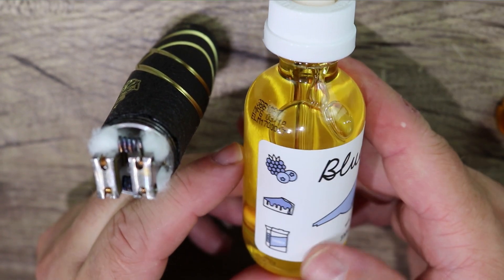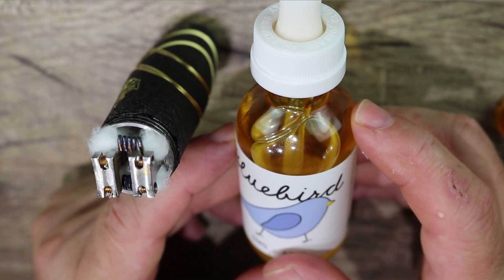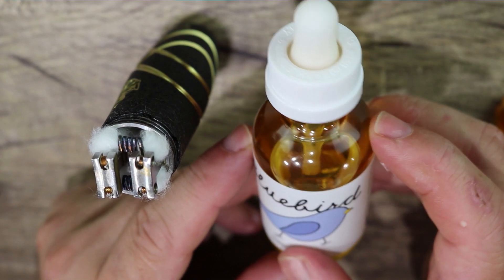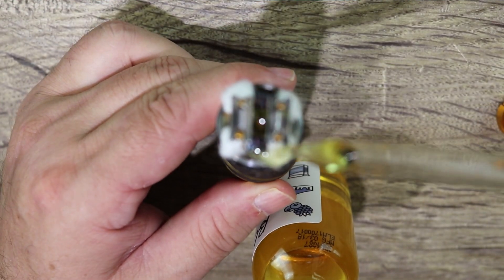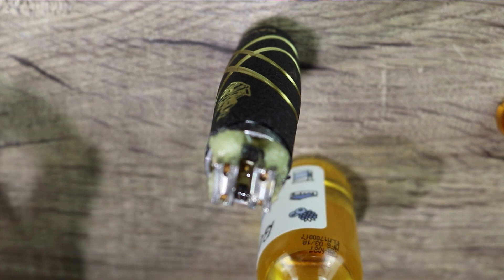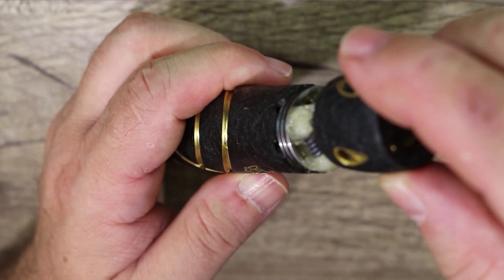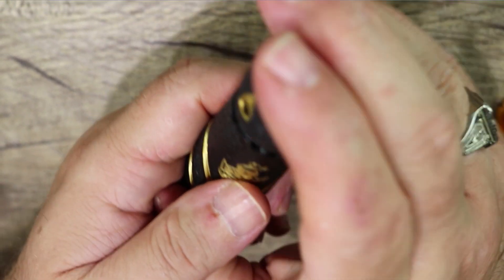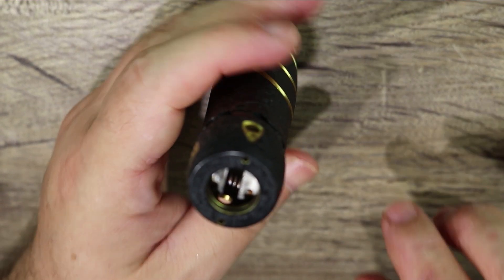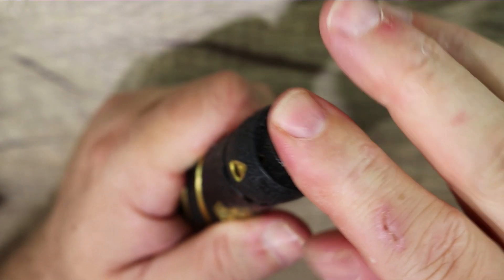Juice I'm using today is Bluebird — must be my tenth or twelfth bottle. It's a blueberry cheesecake and crunch juice, just phenomenal. Cracking open a brand new bottle. Put a little juice in the well right away to get things started, then paint your coils. Once it's all juiced up, you're ready for vapor. Put your top cap back on, line up your airflow — the top cap is extremely tight — then put on the non-phallic-looking drip tip and you're ready to vape.